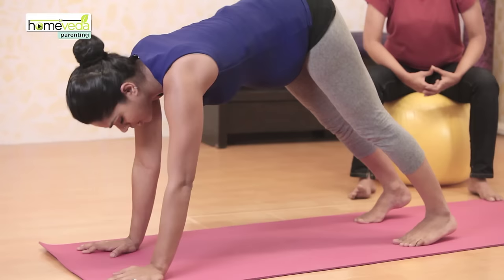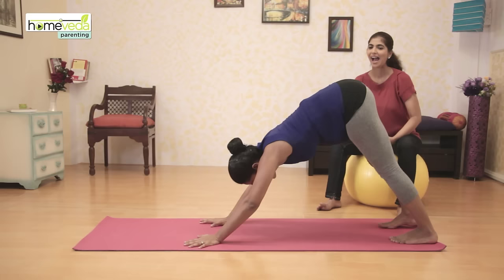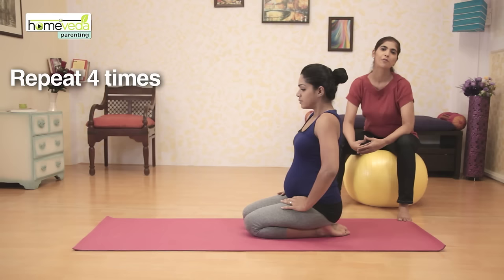Let's do this once again — forward and back — and let's rest. You can repeat this exercise up to four times. Do remember to breathe normally while you're doing the exercise.